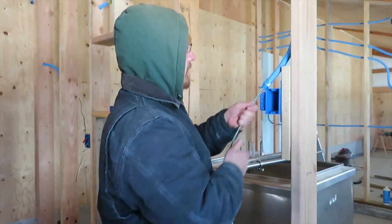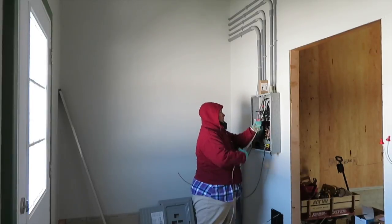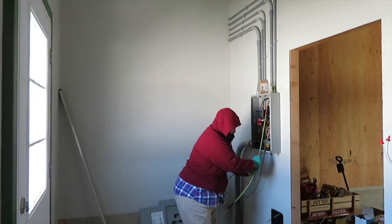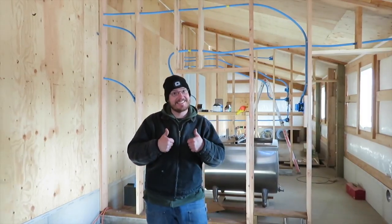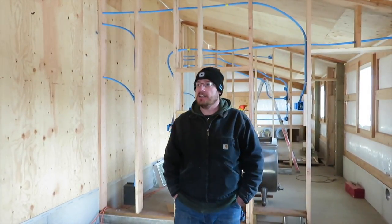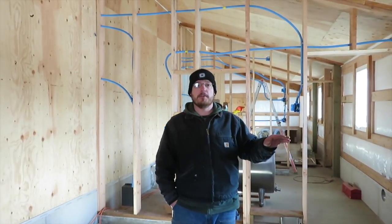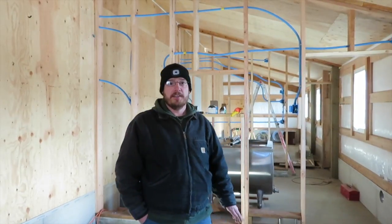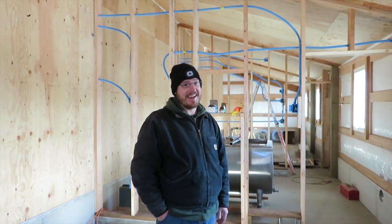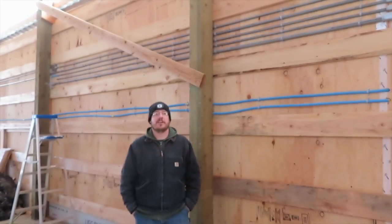We have the electrical rough-in done. The inspector comes tomorrow — hopefully we pass. Once we pass, we'll go ahead and cover the rest of the walls, and before we do any further electrical or plumbing, we want to go ahead and paint them so they look nice — so we're not getting paint on conduit or water pipes or anything. And then after that, start moving stuff in.